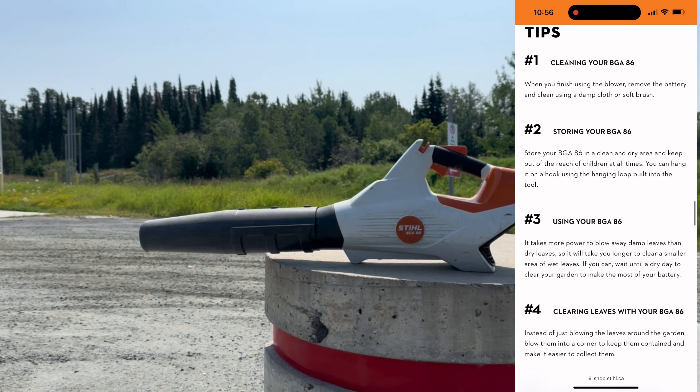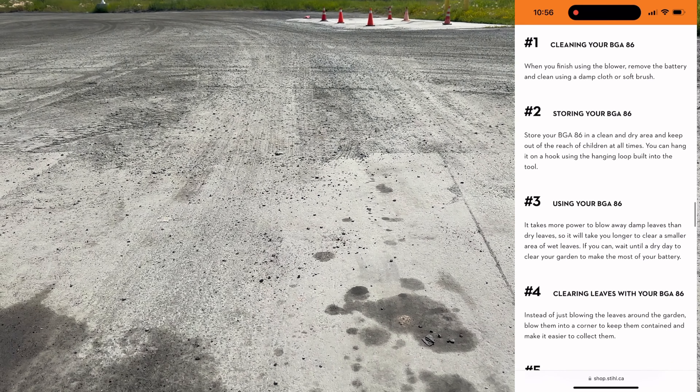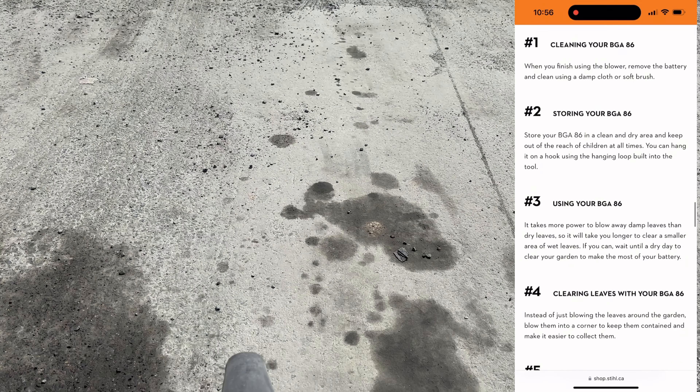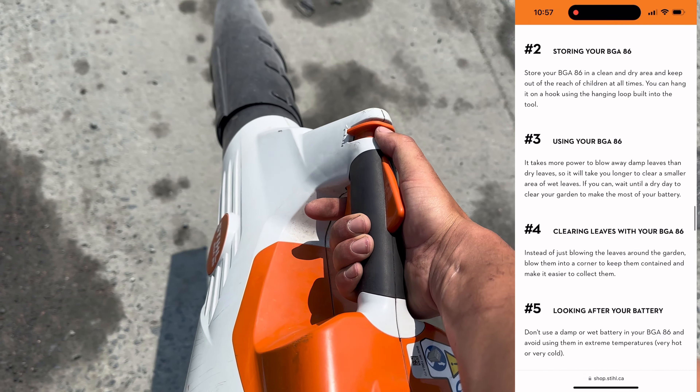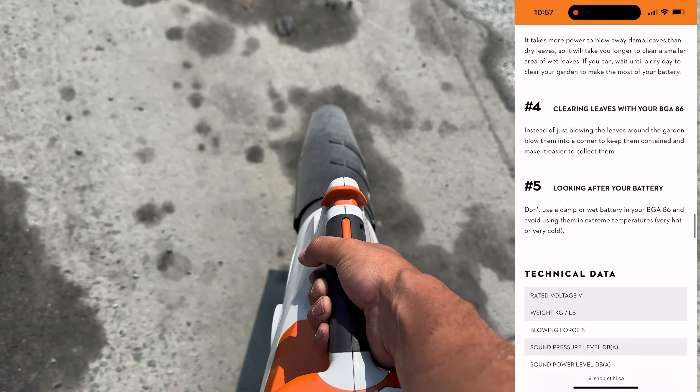If you choose other Stihl devices, you can stretch out the usable time accordingly. The Stihl website also gives you some cleaning and user tips, such as using it on dry material versus wet for more efficiency, and strategies for clearing debris.